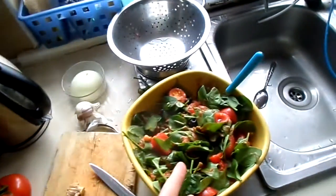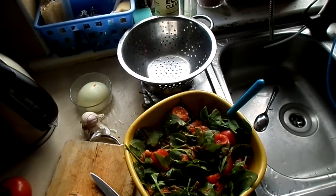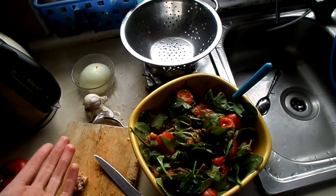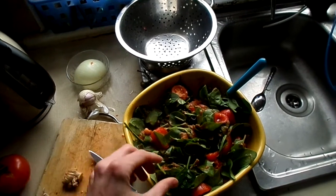Very good for you, extremely tasty. It's a raw vegan thing — easy in, easy out, low residue in your body, lots of fibre, lots of nutrients. I highly recommend this for anyone who wants a nice meal or a nice side dish, and eat as much as you can.